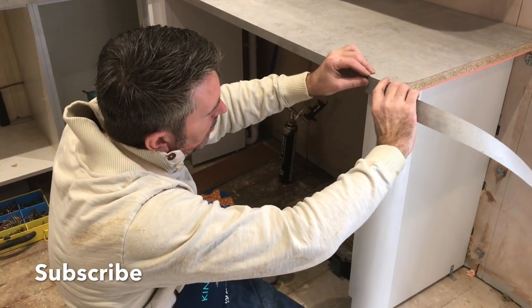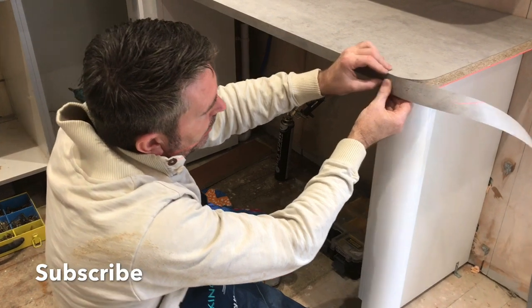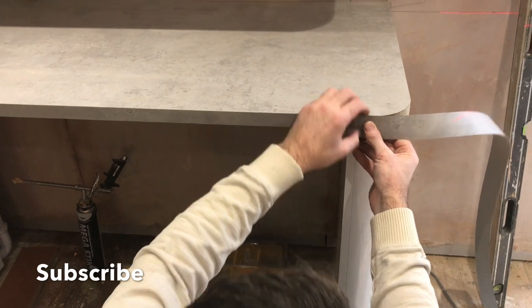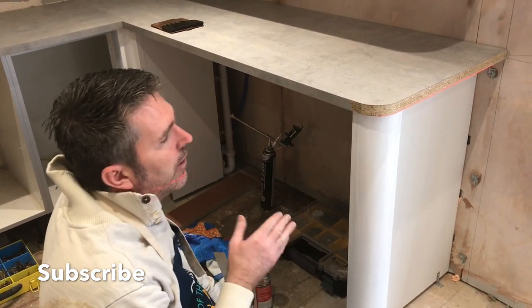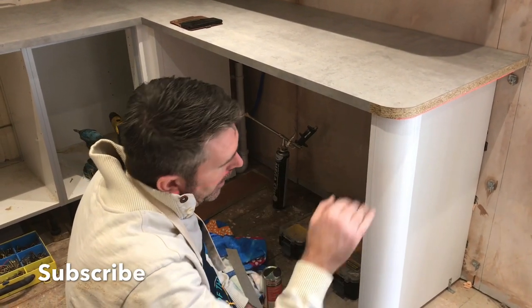So, joined it up. And if we can see that there, Lee — can you see that joint? Beautiful, look at that. Like I work about. So now all I'm going to do is Evo that, give it 15 minutes, then wrap it round, let it dry for 24 hours, and then file it off.